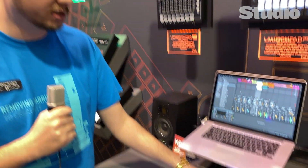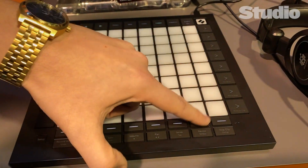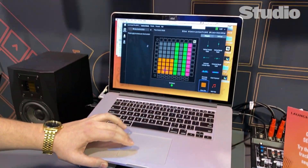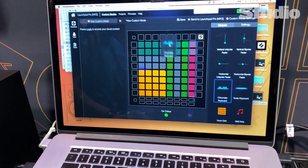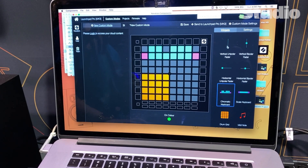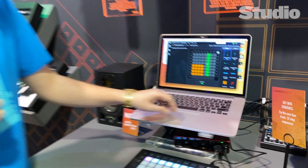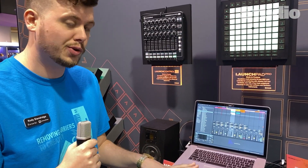We also added eight custom modes. You can set them up yourself using our control software called Components — just drag and drop different widgets into your custom controller surface to create a setup that works in any DAW or with any of your hardware. There's a lot of editing you can do there to make it very customized to however you want it to work.